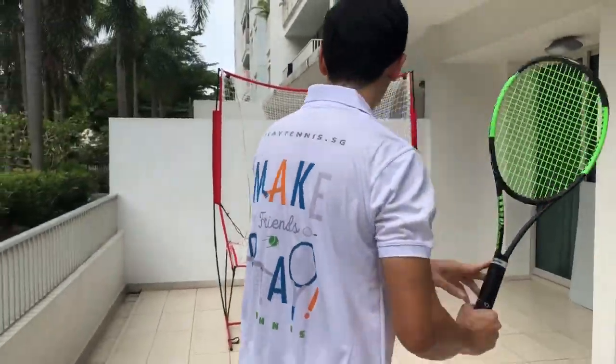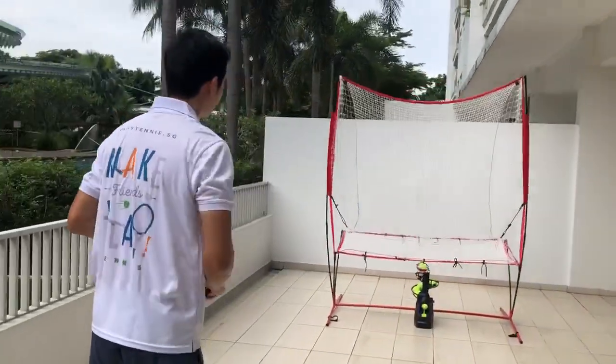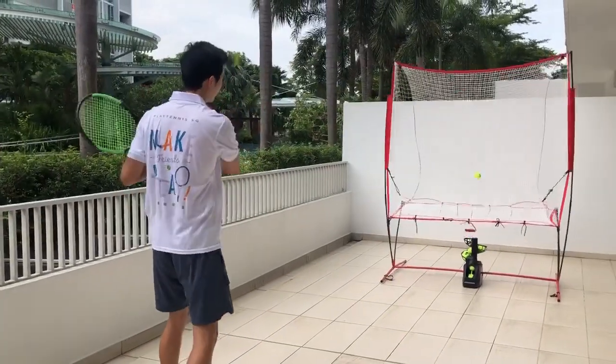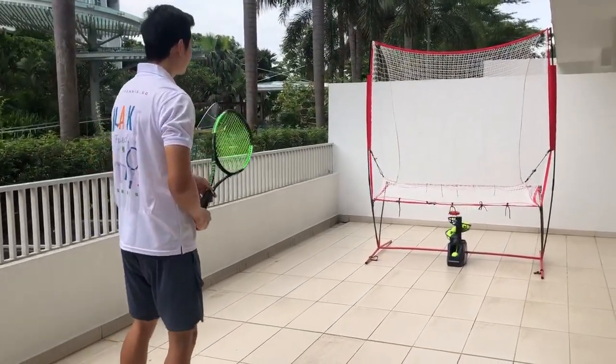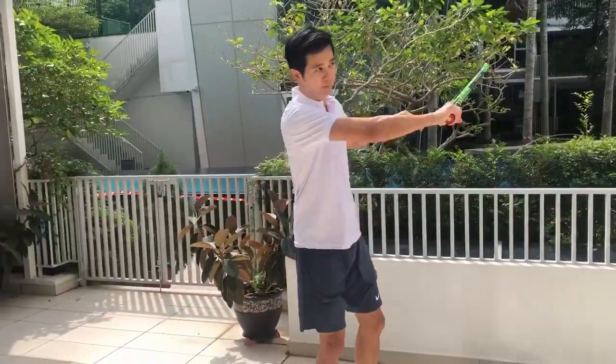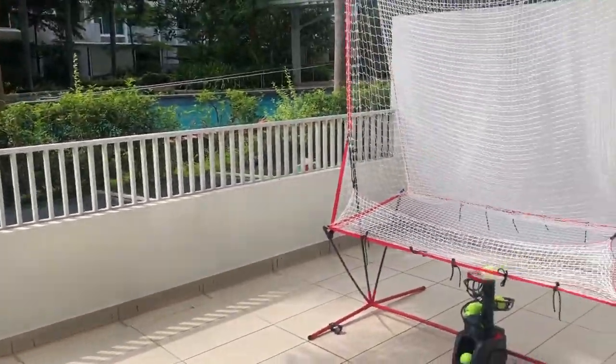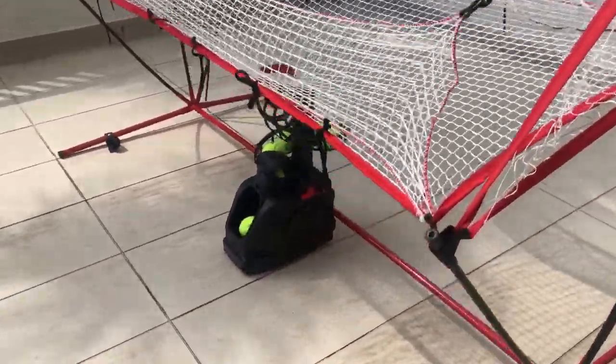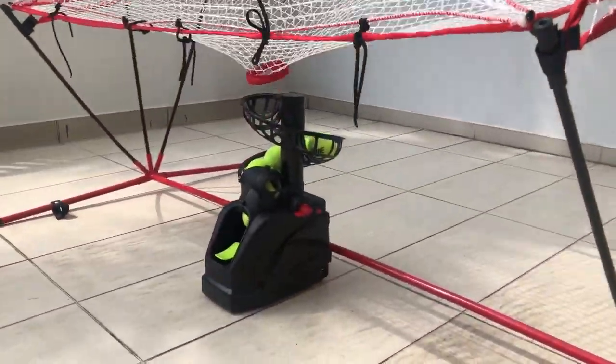We would like to introduce our latest innovation, the PlayMate, a compact tennis ball machine designed for use in your own home. Now you can practice tennis even if you have limited space available. You can play continuously without having to pick up the balls, as the net captures the balls and diverts them back into the PlayMate.